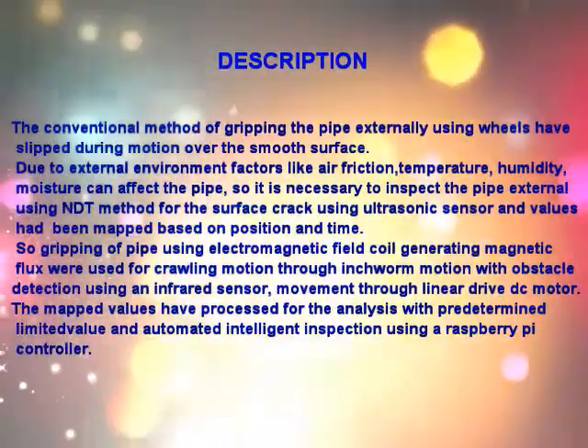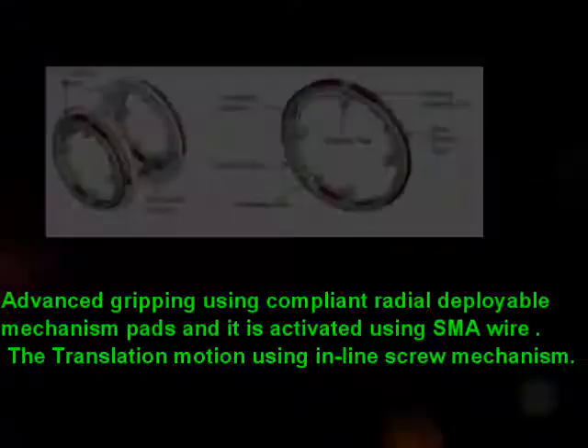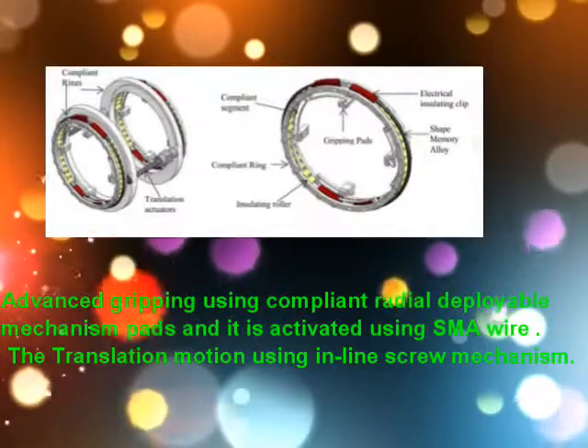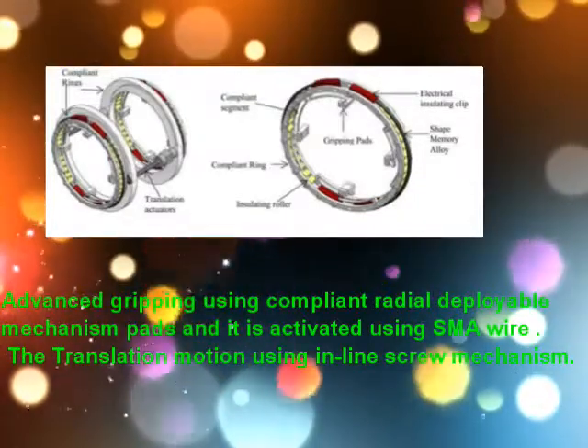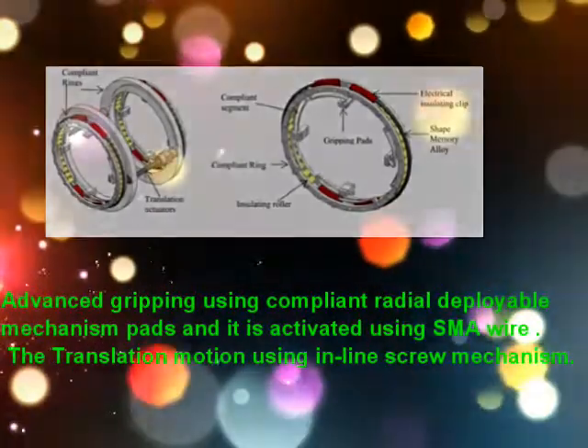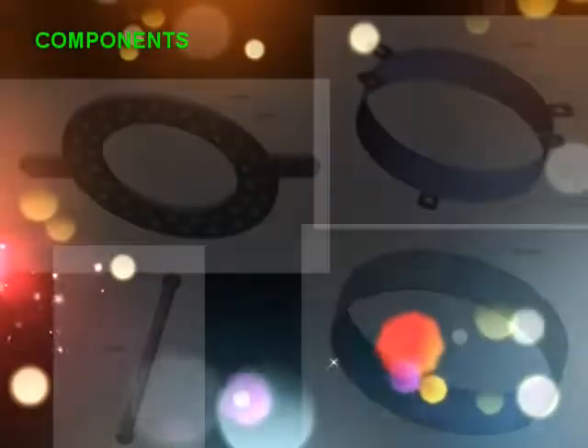Gripping of the pipe uses an electromagnetic field coil generating a magnetic linear drive DC motor. The mapped values are processed for analysis with predetermined limit values and automated intelligence. This is an advanced gripping method using a compliant radial deployable mechanism with pads, activated using SMA wire. The translation motion uses an inline screw mechanism.